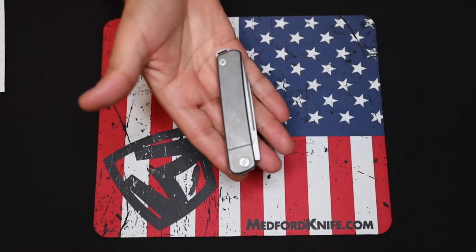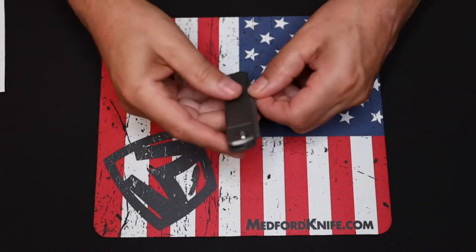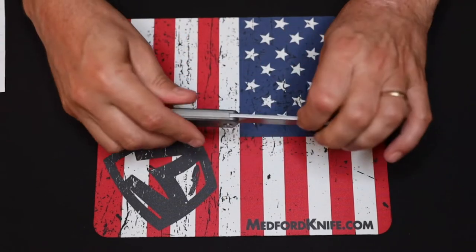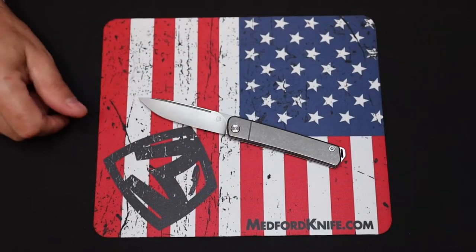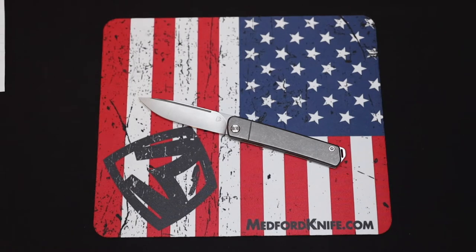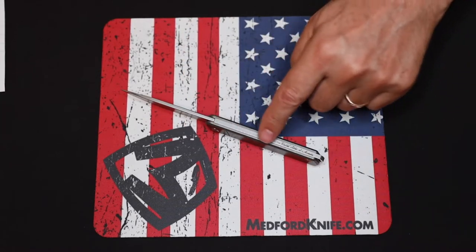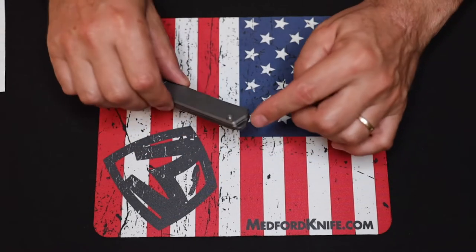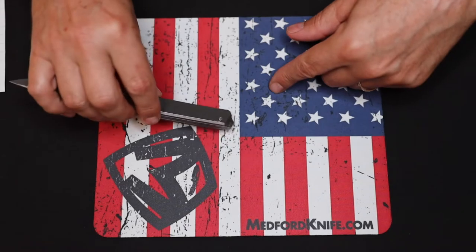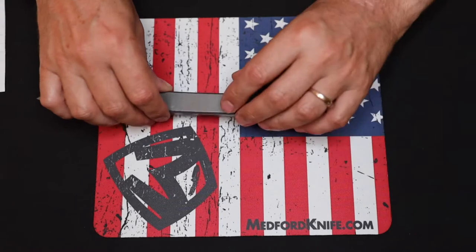This is medfordknife.com — from Medford Knife and Tool, this is the GJ1 slip joint, also known as the Gentleman Jack. It features an S35VN blade and a full-length S35VN backspacer, which also includes a little lanyard hole where you can attach beads or something to help pull it out of the pocket, or just for decoration.